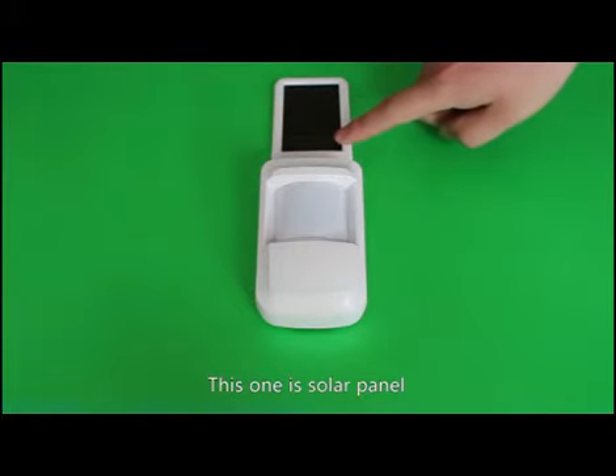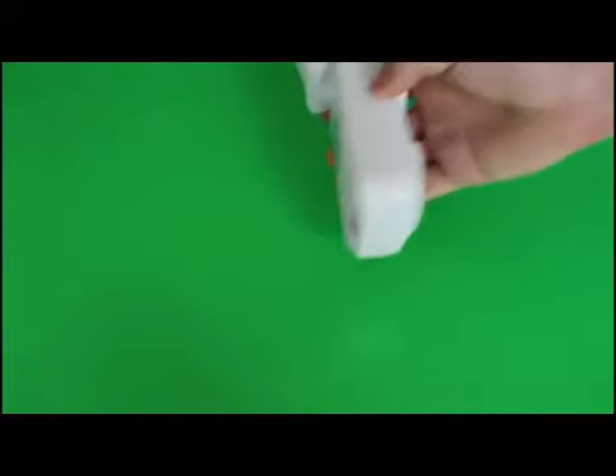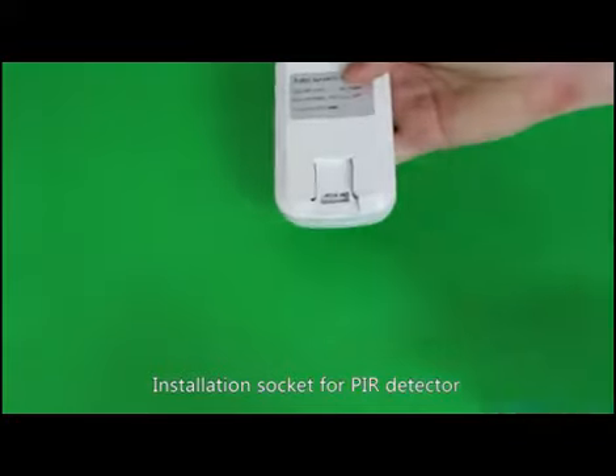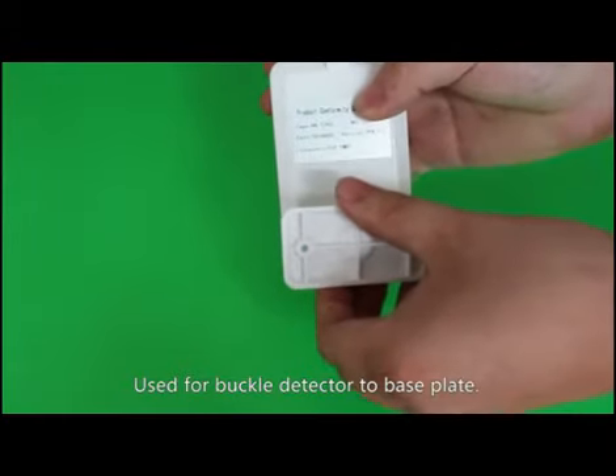This one is the solar panel. It can transfer LED light or UV light for its energy. Here is the installation socket for the PIR detector. Use the buckle to attach the detector to the base plate.